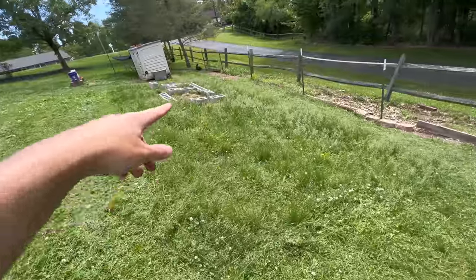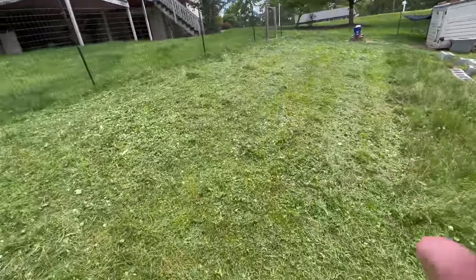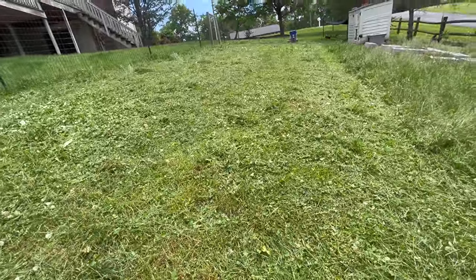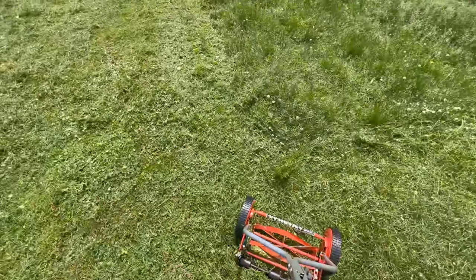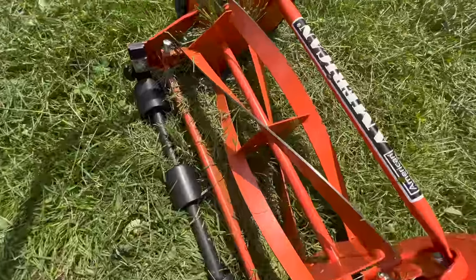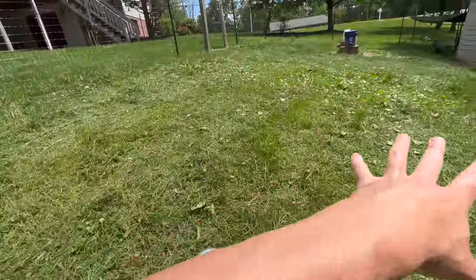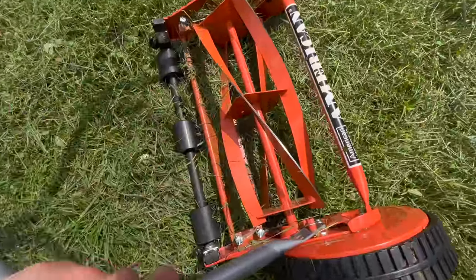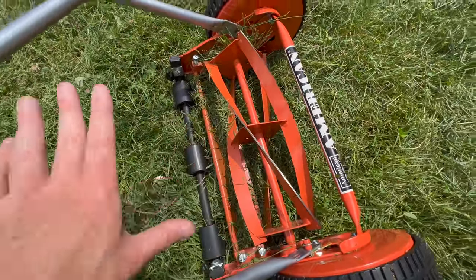This is about as far as I got so far - I gotta go pick Clark man up from school, so this big section here is gonna have to wait until later. But it's making good progress - it's cutting it down. I have to go over it maybe a couple more times just to get it all leveled, but once I have it down this thing's not so bad. As of right now my assessment is that I kind of wish I would have gotten a weed whacker to go over this, but I think ultimately in the long run having this is going to be better because I'll just come out and go over it every few days and keep it nice and short for the chickens.